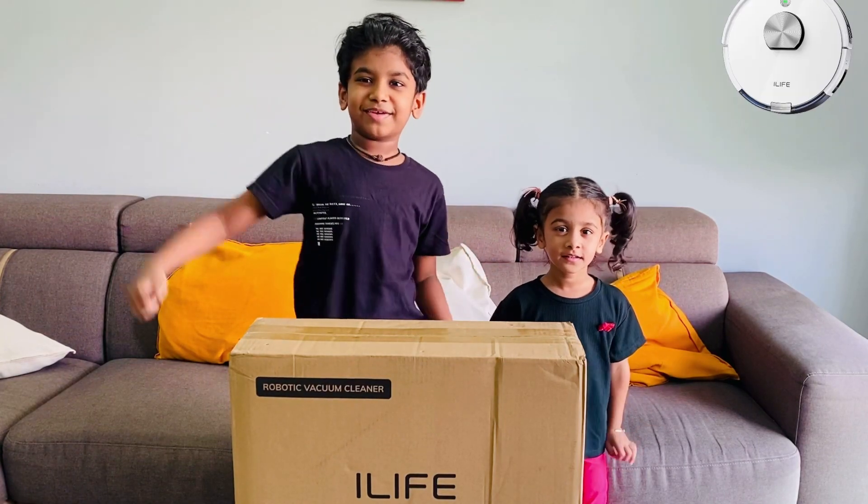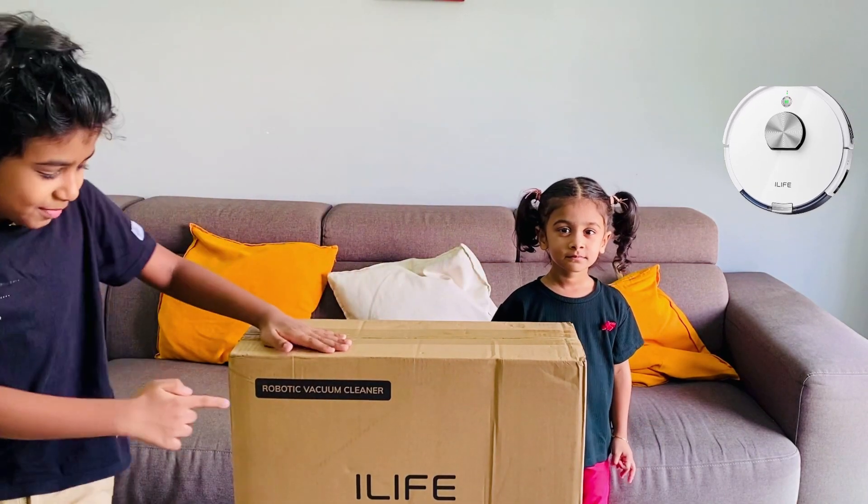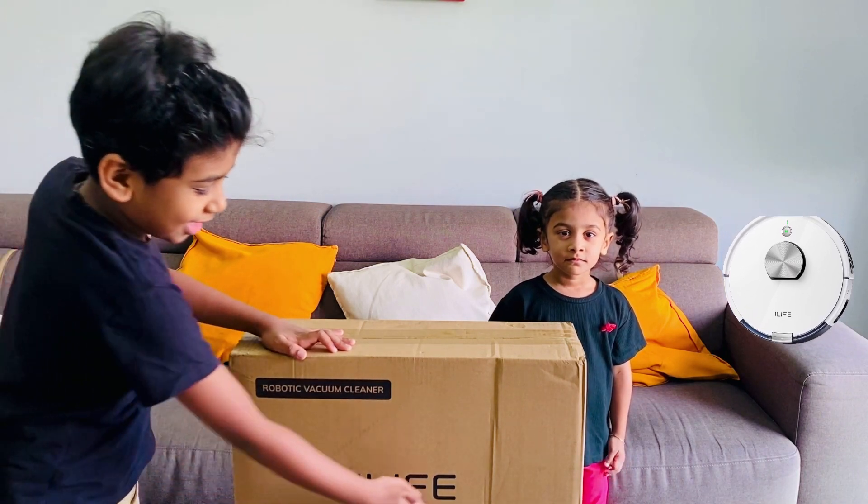Hi friends, welcome back to my channel. It's me Rizai. Today we are going to unbox a robotic vacuum cleaner from iLife.